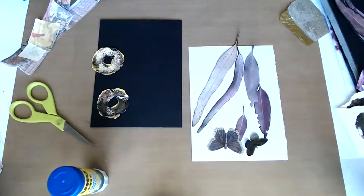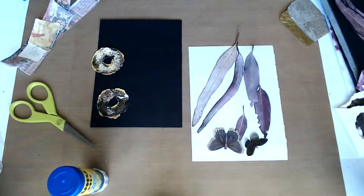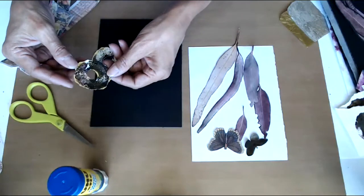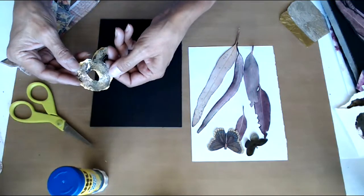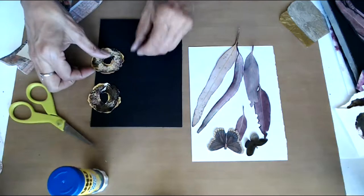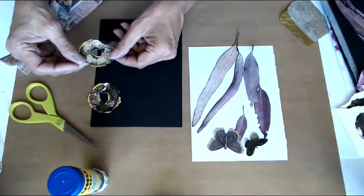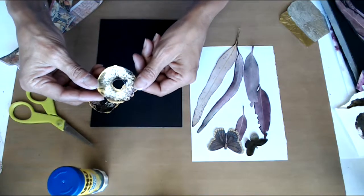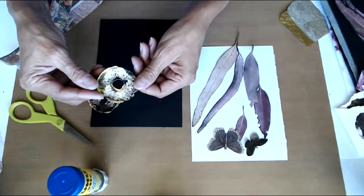I'm searching for one certain piece and I don't know if I'll be able to find it. I think it's right here, maybe. So I'm using these collage elements — some ink blots that I've cut out. I made them with gold paint and India ink, just with a found object as my stamp, and I really like the texture that it created.